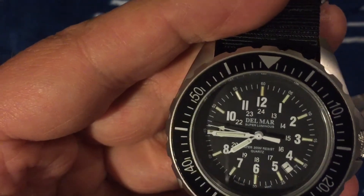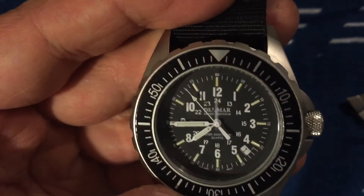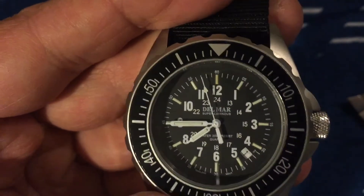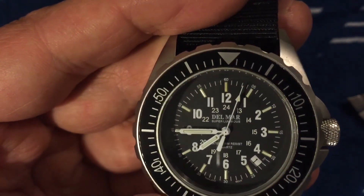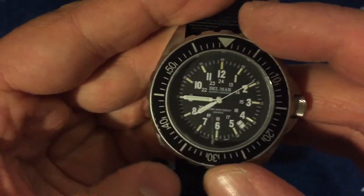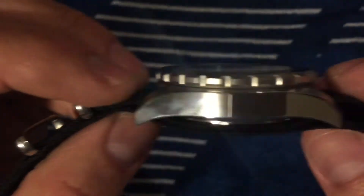Look at the size of this thing. For what you'll pay — under $200 — it's a nicely made watch for that price. You're getting good value. It's got a date function and a quartz movement, which is reliable. Really not bad at all.